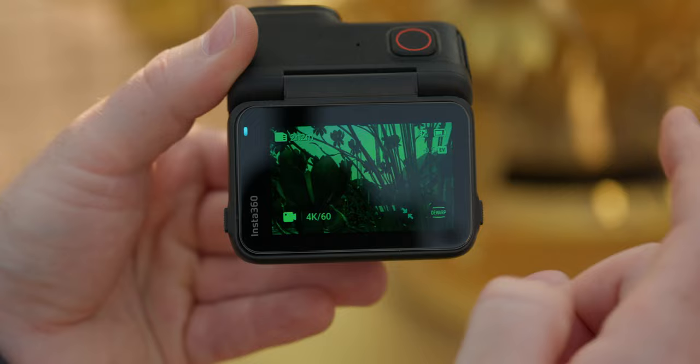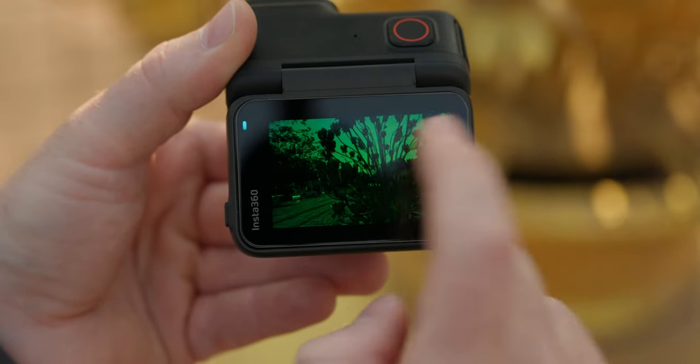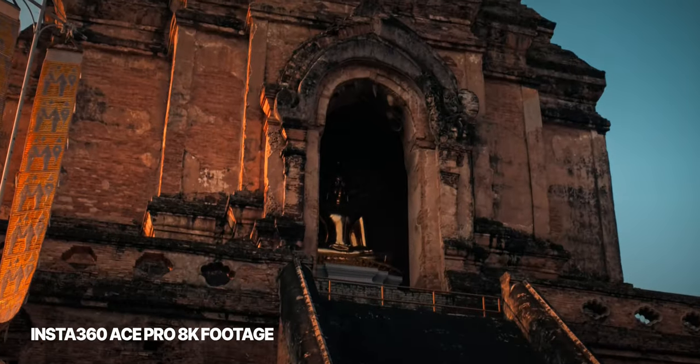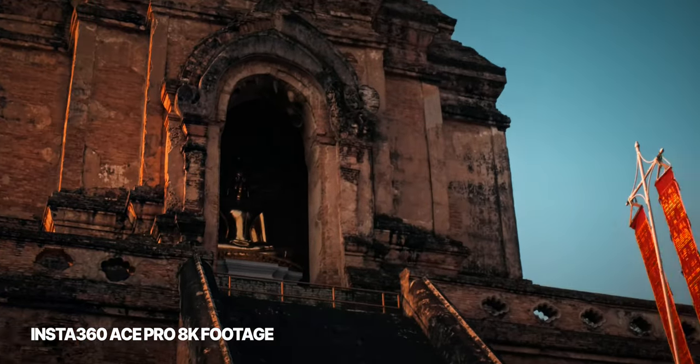Just double tap on the screen in 4K whenever you think the shot could be a bit tighter and it looks more like it was shot on a normal camera. Additionally, recording in 8K allows you to crop more in the edit so you can reframe your shots later or animate camera movements.